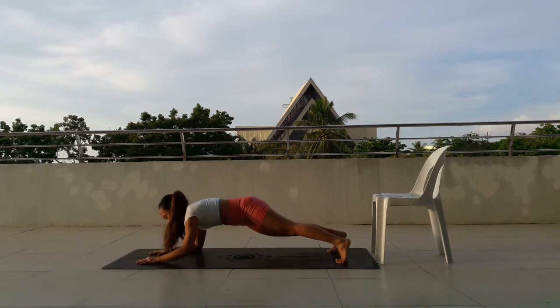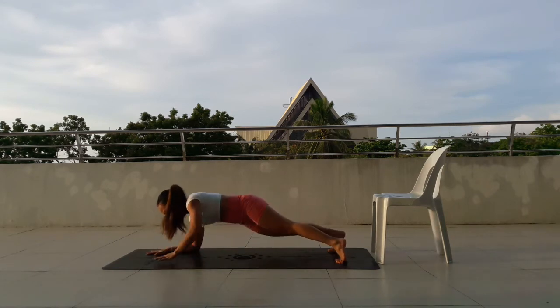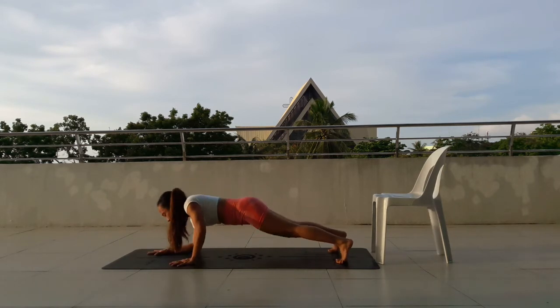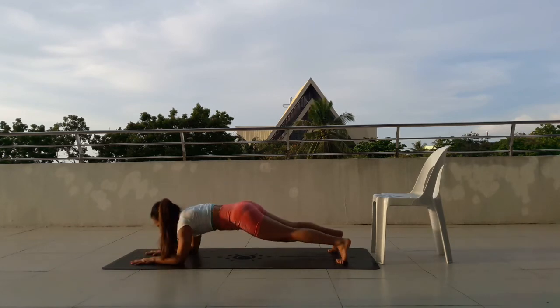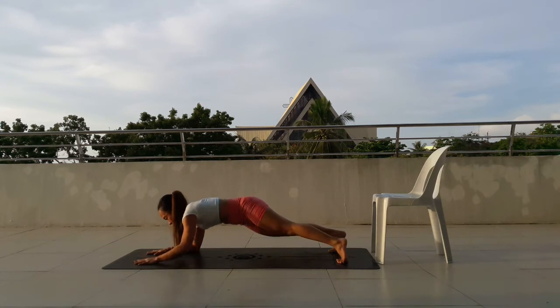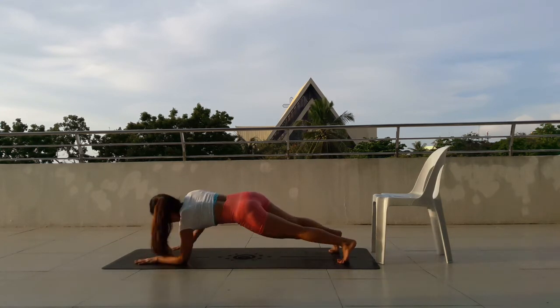Push up, 11, move down. Press up, 12, move down. Keep the belly button in. 13, move down. 14, move down. 15, move down. Halfway there. 16, move down. But again, you don't need to finish everything.